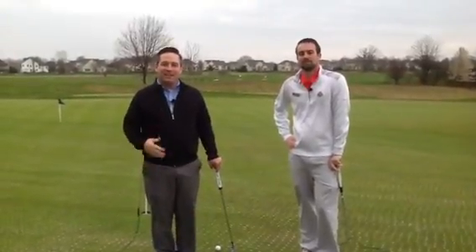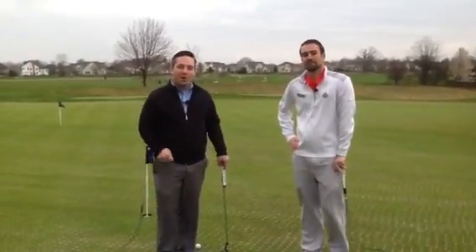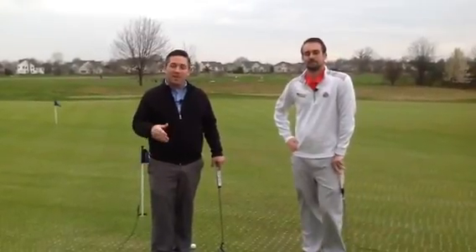Welcome to another edition of the Medallion Minute. I'm Michael and this is Jonathan, and we're here to help you with your pace of play today, especially on the greens.